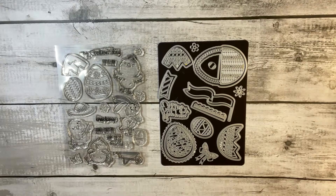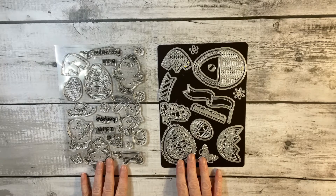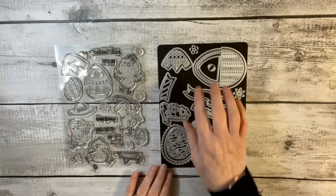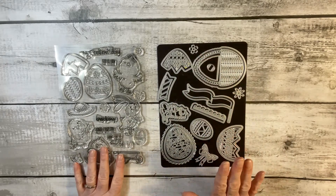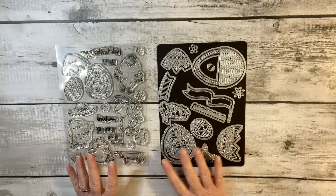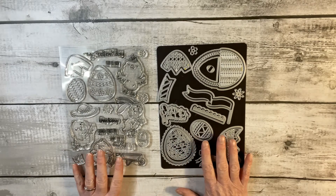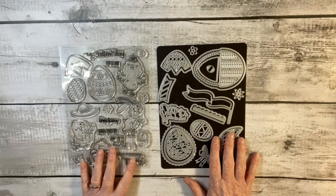Hi Crafty Friends, it's Tawny P here and welcome to my YouTube channel today. I'm very pleased to share with you another Tonic showcase and this time it's all about Easter and eggs. Absolutely brilliant! We've got a set of dies and a set of stamps. I'll talk quickly about what we're going to get, then we'll have a look at some of the samples I've made and then we'll put a card together.